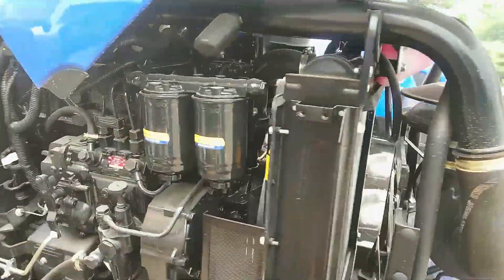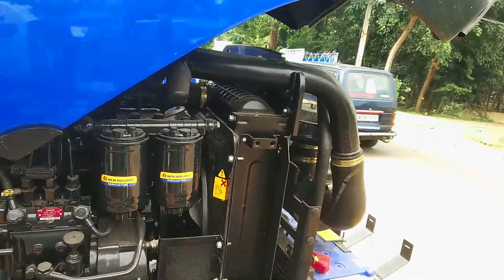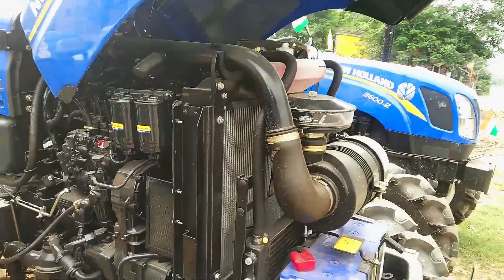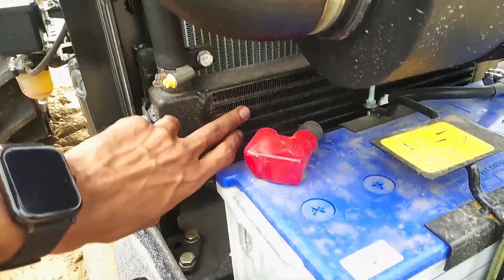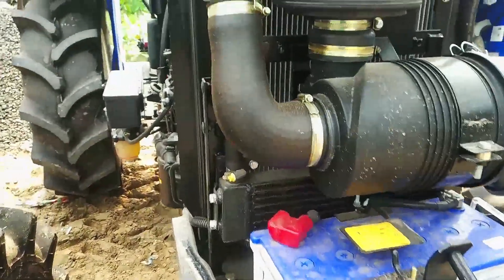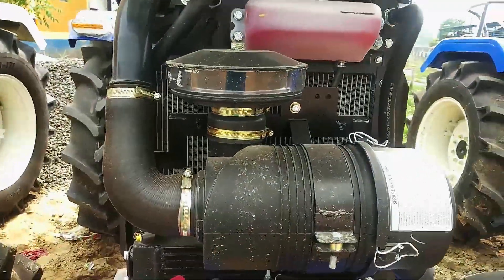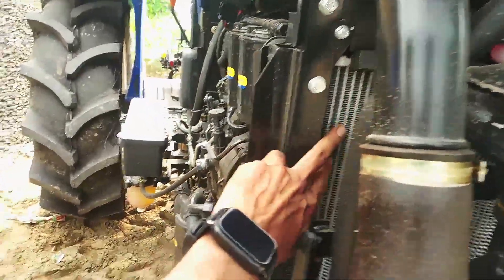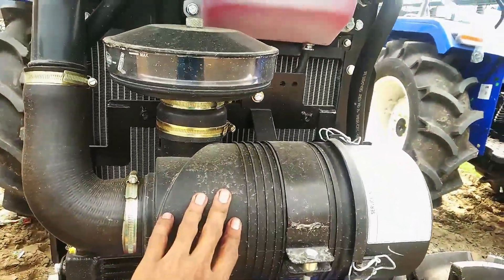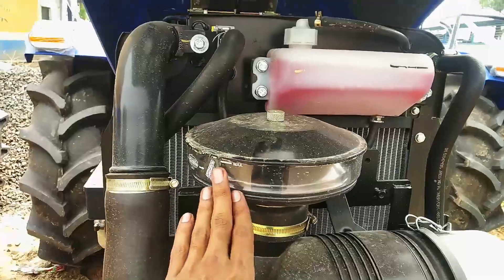21-31s. STOKE FPT engine, diesel injector, natural water and KUL cool engine. Intercooler, 24-45s, 25-45s. New Holland.